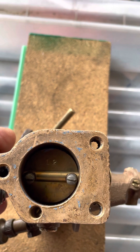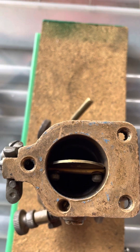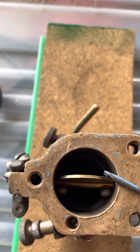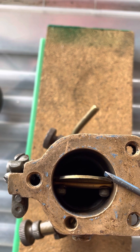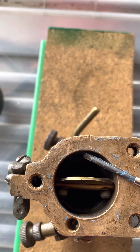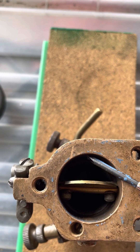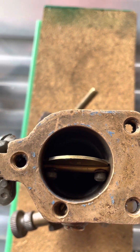Then you close the disc. I'll just point out here that on the outer edge of that disc there is a little bevel — it's chamfered — so as it comes into contact neatly, firmly, and securely in and around the throttle body.